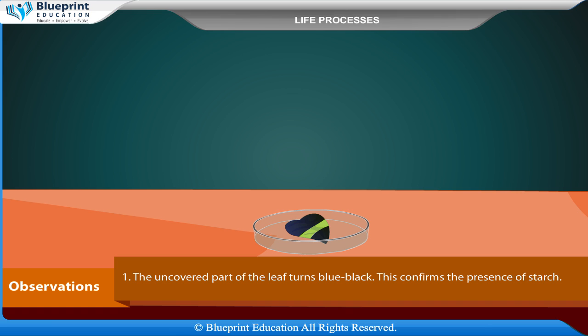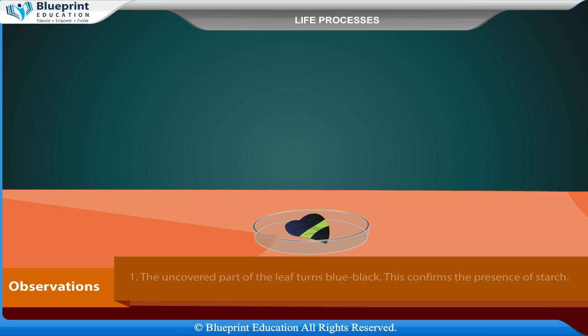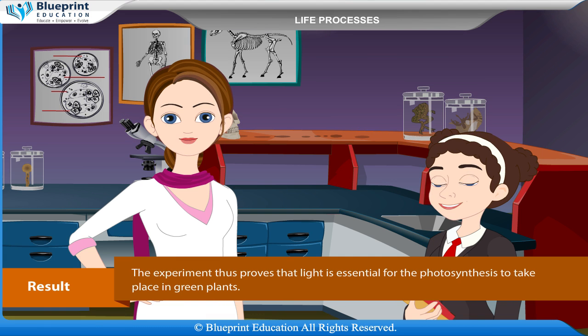Observations: The uncovered part of the leaf turns blue-black, which confirms the presence of starch. The covered portion does not show any change in color, showing that no starch synthesis had occurred. Result: The experiment proves that light is essential for photosynthesis to take place in green plants.